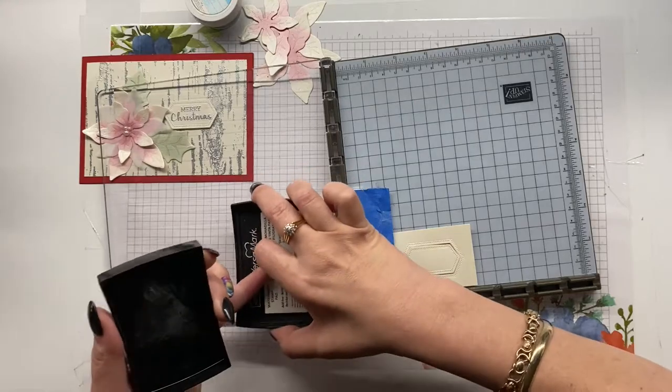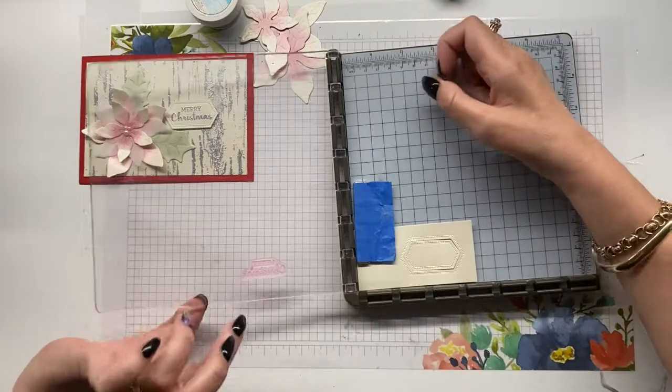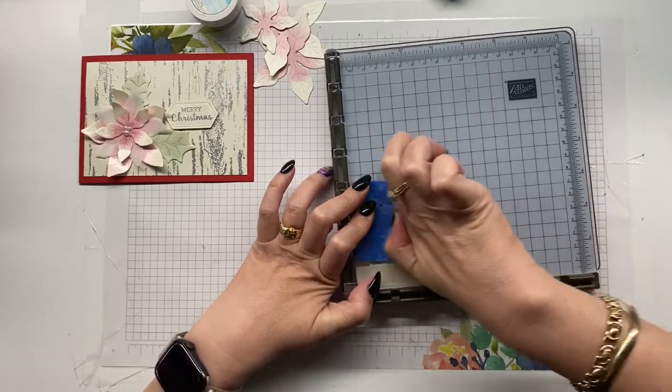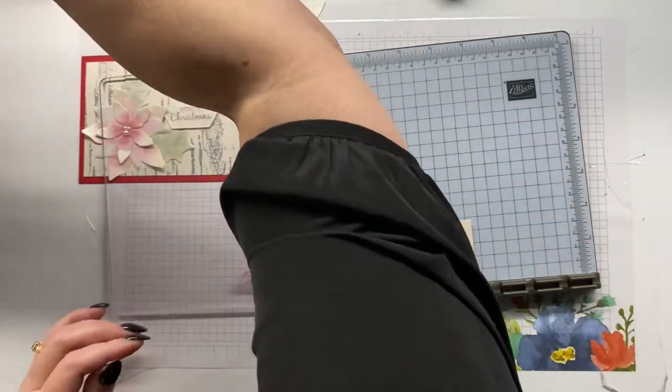When you buy the Stamparatus it's just a plain black mat. I did purchase the additional mat which has a grid line on it, and I find the grid line incredibly helpful — it's great that you can just wipe it off. Take three, everyone — we will get there with this!